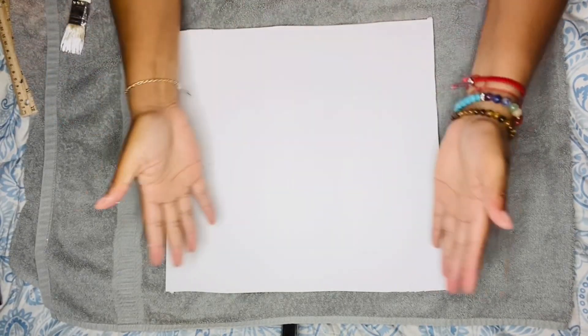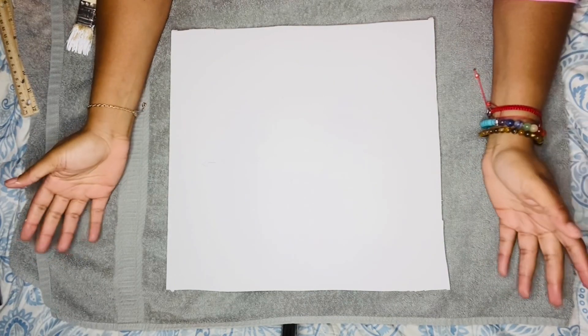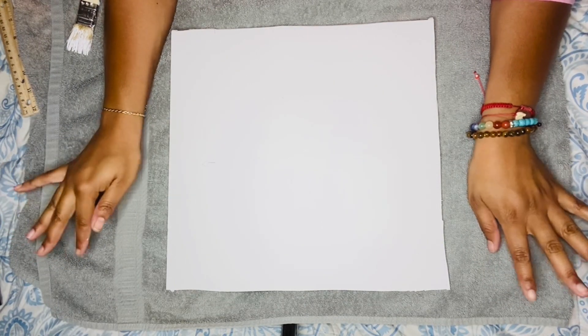Hi guys, welcome back to Bougie Doll Life. My name is Katrina and today, if you can see by the title, we're making a boho room.